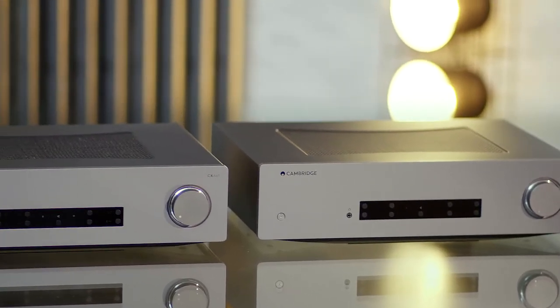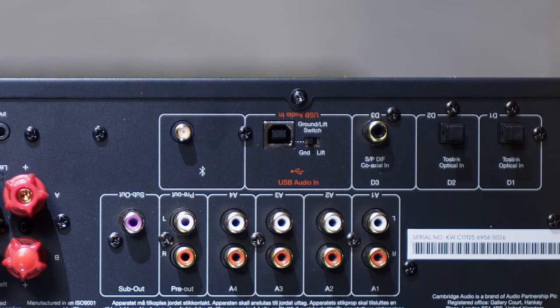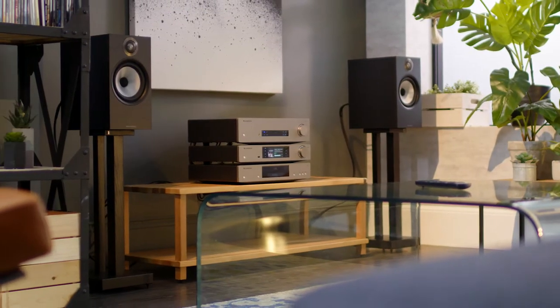So digital information coming into these amps is precise, accurate and perfectly organised. It's not all about the DAC though. The CXA61 now has a Class 2 USB input, just like the CXA81, so both amplifiers are capable of supporting 32-bit 384kHz PCM files and DSD256 from a Mac or a PC.